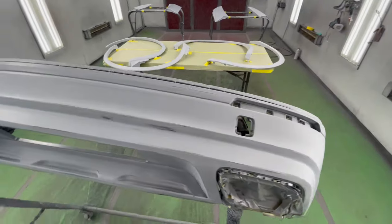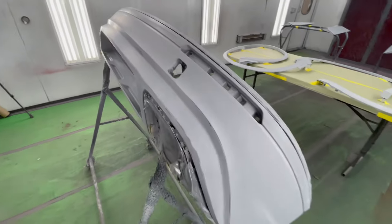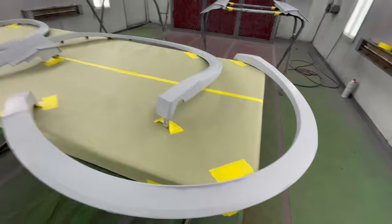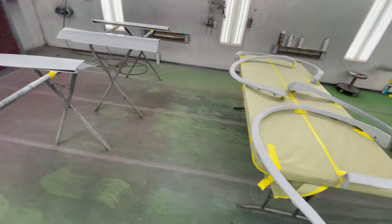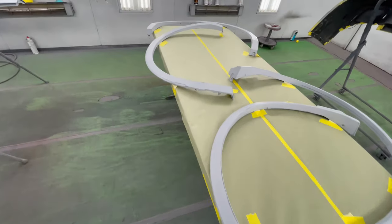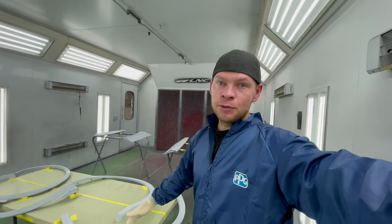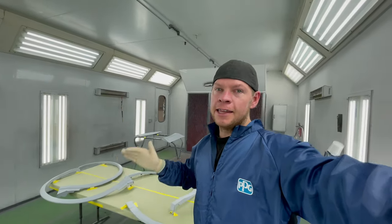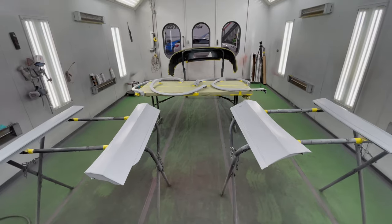We got all the Tiguan parts in the spray booth, got them prepped, smoothed out all the texture. Primer definitely helps — now we can paint them body color in white. What we did was: we sanded the texture with 150 grit, then refined the 150 with 320 before primer. We primered it, then prepped it with 320 and 600 — and now they're cleaned in the booth, ready for sealer, two coats of base, two coats of clear.